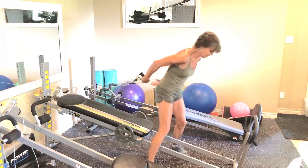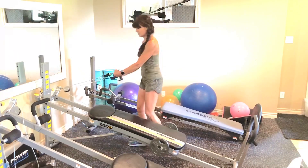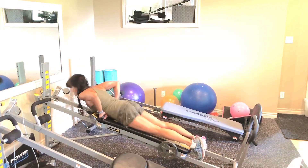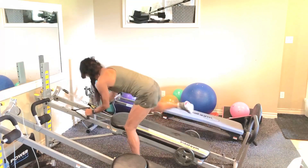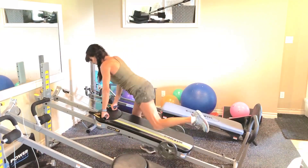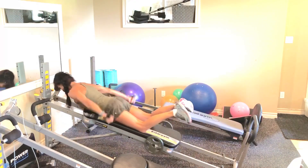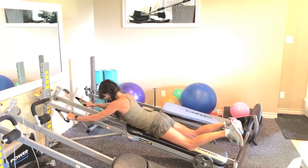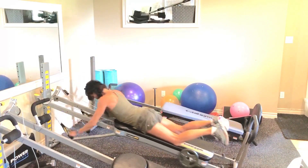We're going to flip it over and do some sweeps and triceps. Let's start with the sweeps — straight arms. You can do the sweeps lying down or in a seated position, whatever works for you. Double sixes — go: 6, 5, 4, 3, 2. One side.